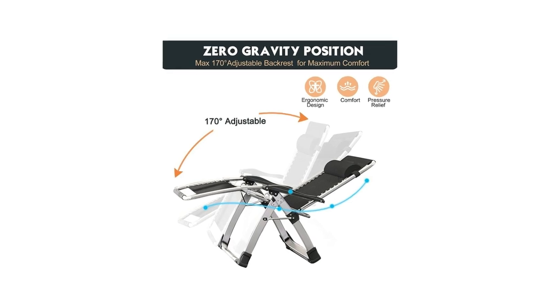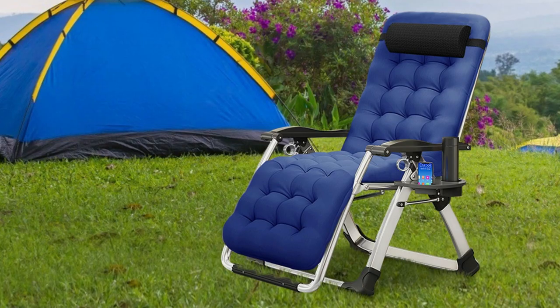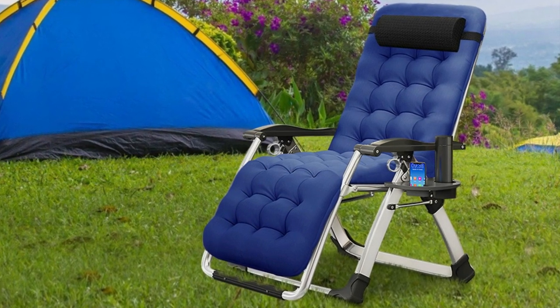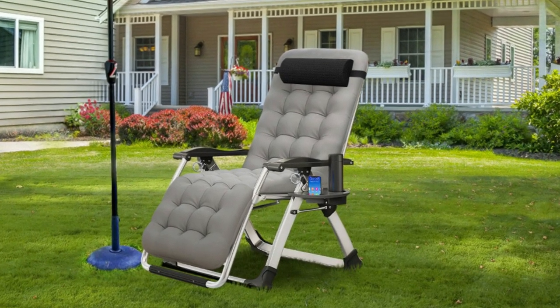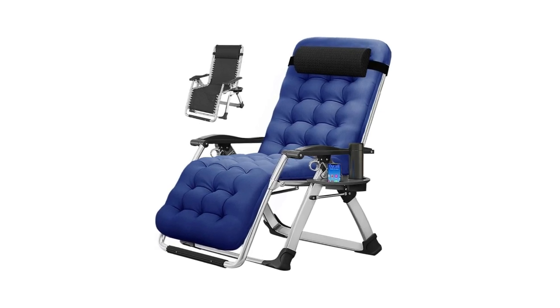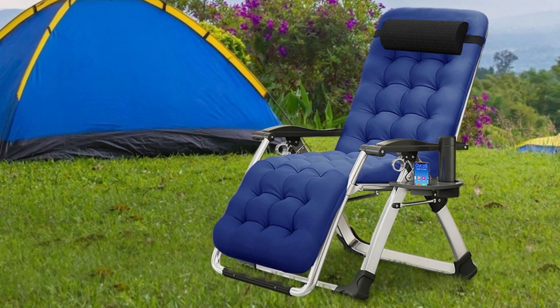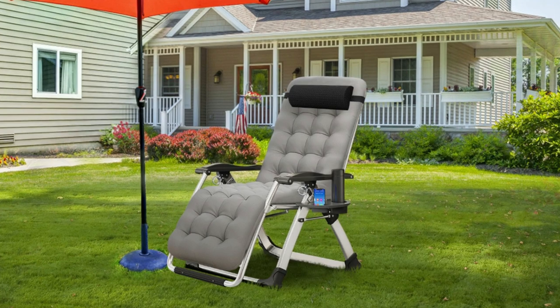Number 2: Adjustable and Zero-Gravity Function. This zero-gravity chair can be adjusted from 90 to 170 degrees. This zero-gravity recliner chair can reduce the stress that induces back pain by redistributing that stress throughout the body into the outdoor padded lounge chair itself. It helps with back pain for people when taking breaks from standing. Also, the locking mechanism of this outdoor reclining chair is easy to use.